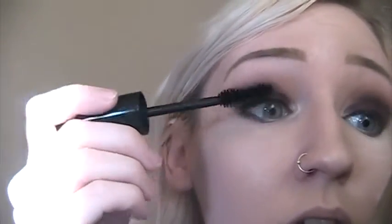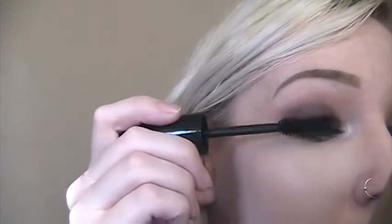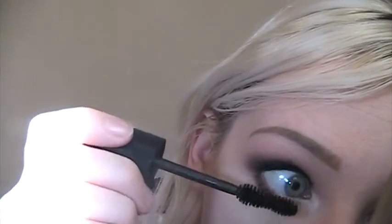Now moving on to mascara — I'm going to do my Rimmel Scandal Eyes Retro Glam. I've been trying this out and I'm not super impressed; I don't like it as much as the Too Faced Better Than Sex. However, this is my second or third time using it so it's pretty freshly opened and it might get better. I'm going to do my upper and lower lashes with this. It's really not too bad — it's pretty nice.